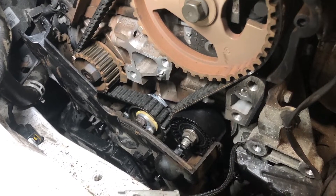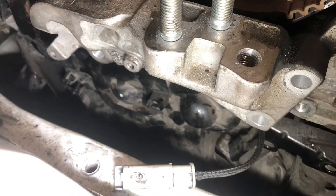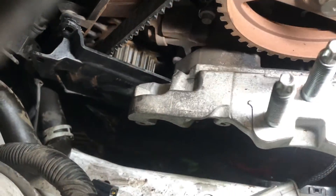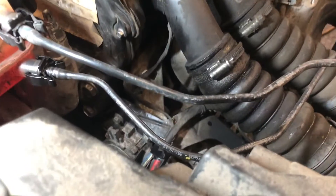All that remains to do now is rebuild in reverse order. Make sure you refit the timing cover and the engine mount at the same time as these interlock. And that's it.